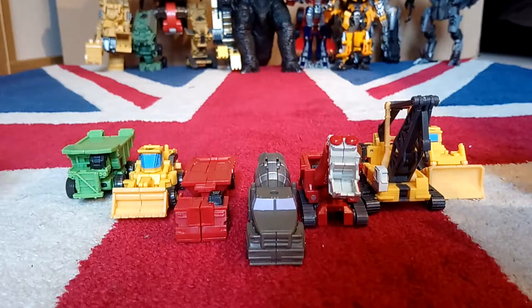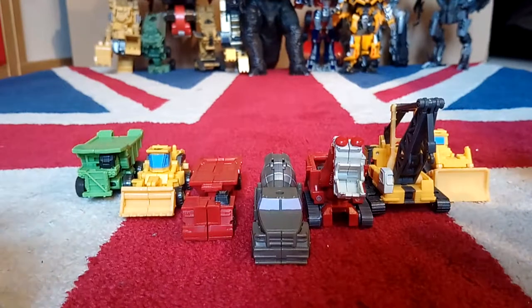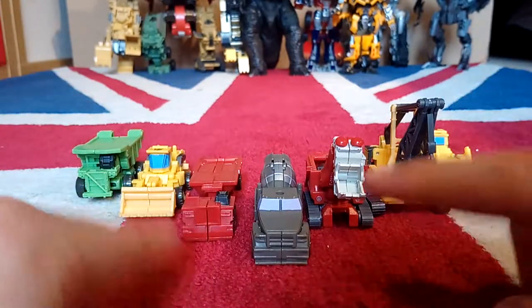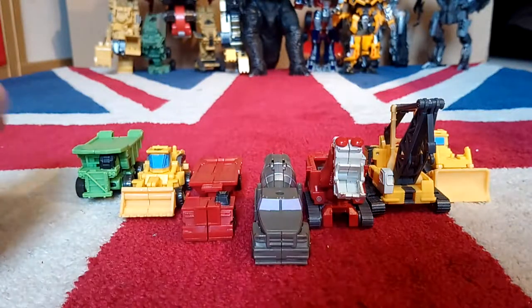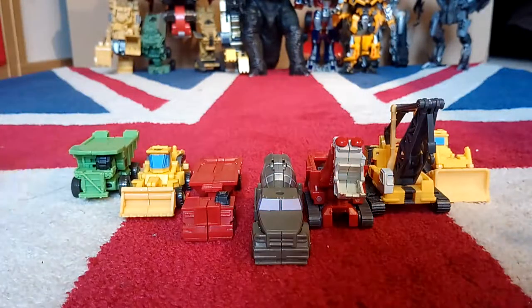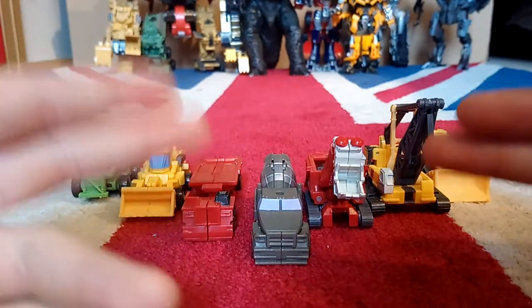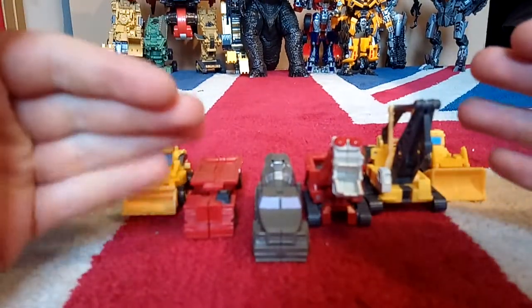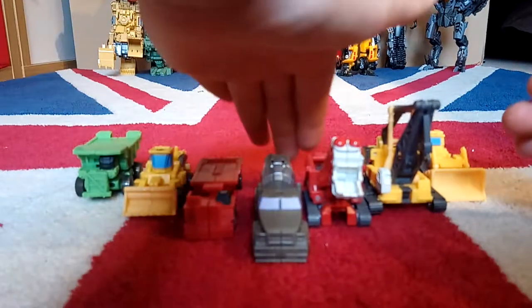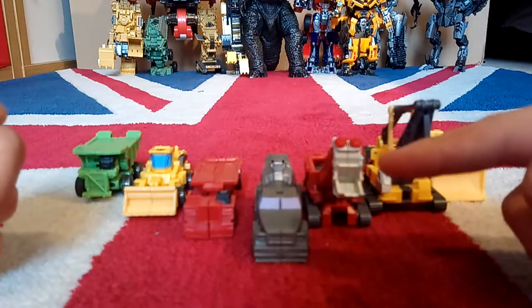So this is Devastator in his vehicle mode - you can see they're all very cool Legion class vehicles. They all seem to have a split down the middle of them. You can see them all and it is really cool. I hope you guys have seen my stop motion videos because I might do a stop motion of this transforming, although that will take a very long time. I'll now transform them into their robot modes, starting from the middle and working my way out.